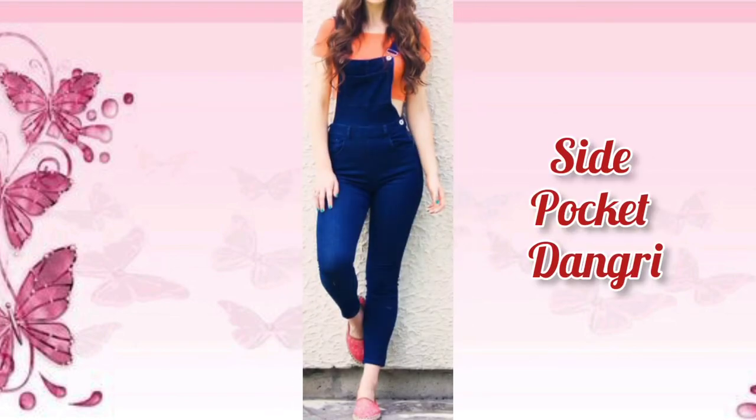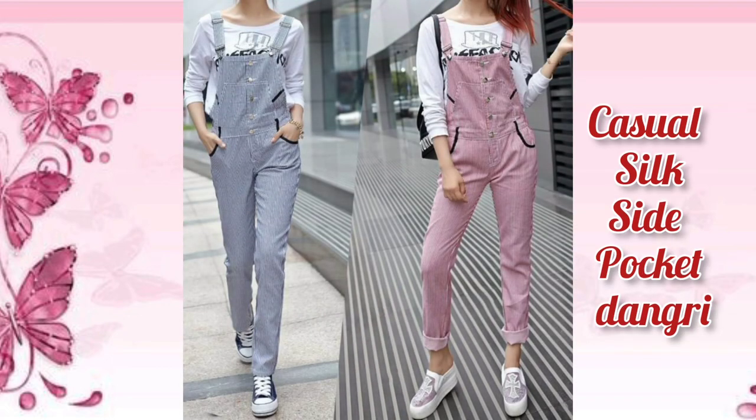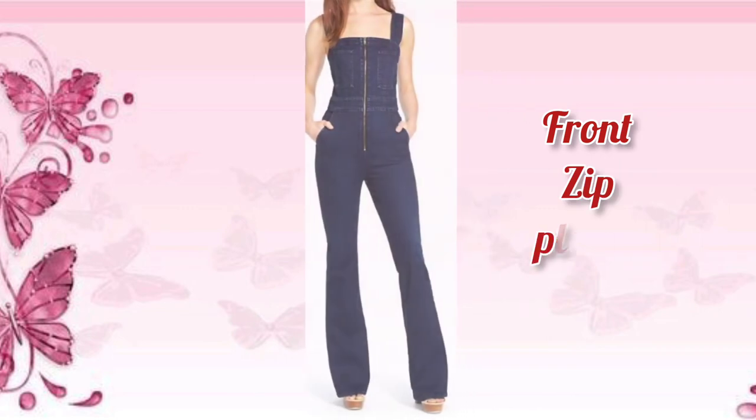Side pocket dungry. Casual silk side pocket dungry. Casual silk side pocket dungry. Front zip plazo dungry.